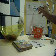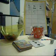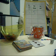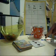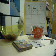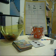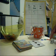Now they figure out how many counters there are all together. At first they may count all from one: 1, 2, 3, 4, 5, 6, 7, 8. But as the game continues and they keep practicing, you'll start to see them count on instead: 3 — 4, 5, 6, 7, 8.